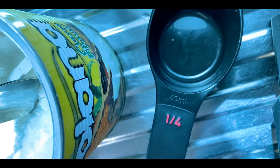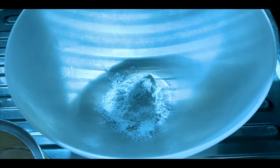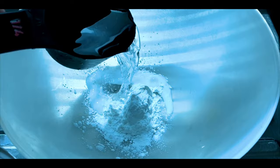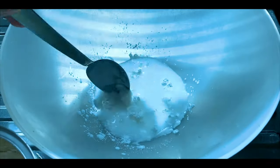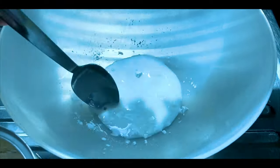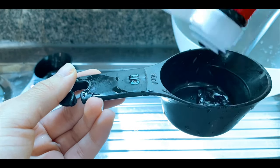Now let's prepare the teriyaki sauce. Add 1/4 cup of water, 1 tablespoon of corn flour, and 1 tablespoon of soy sauce.